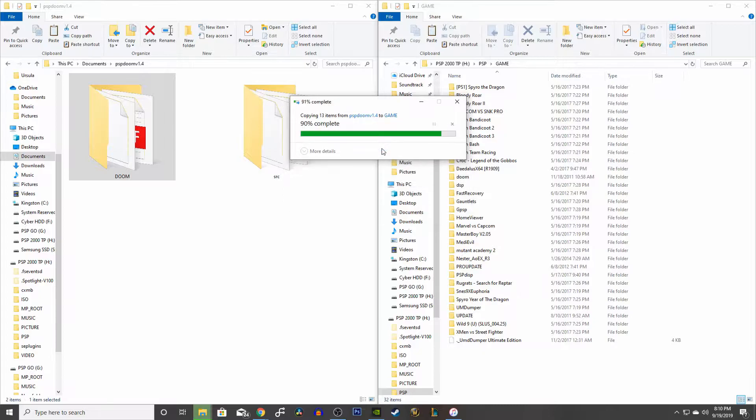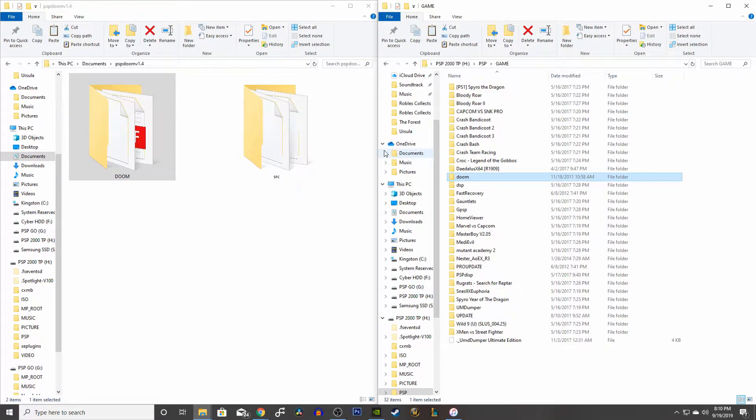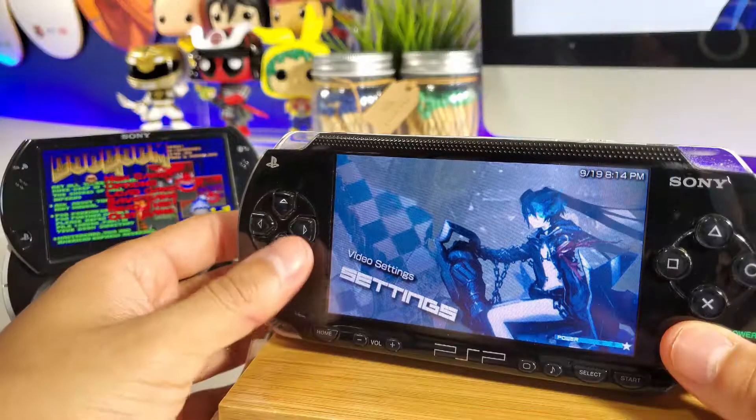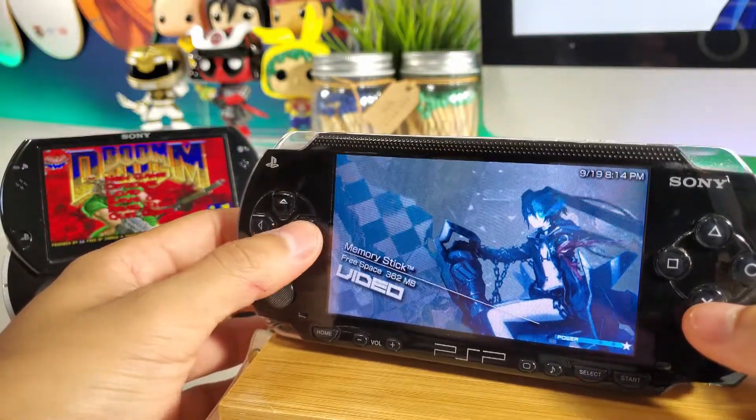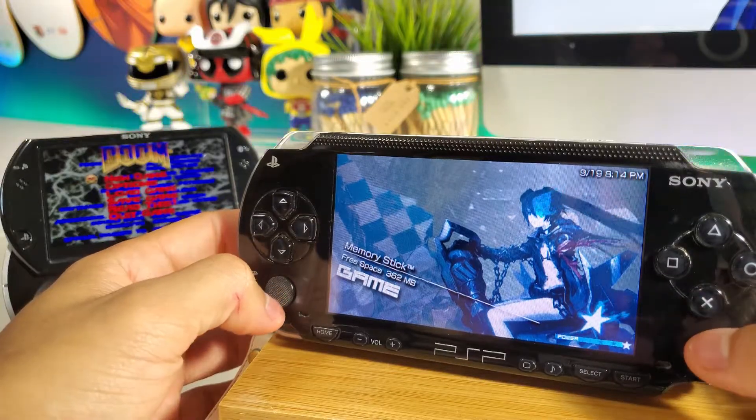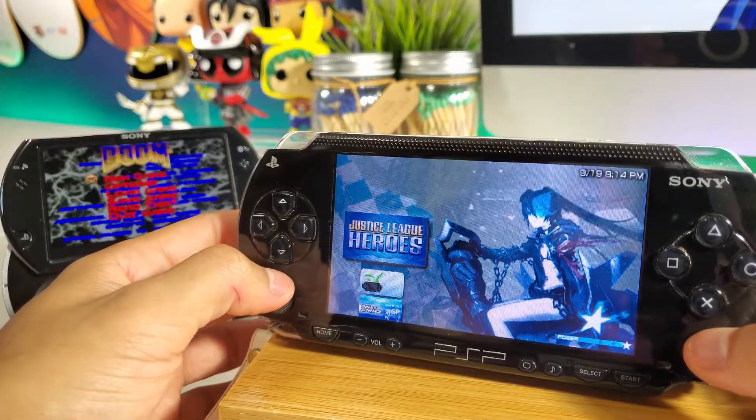Once it's done, you can disconnect your PSP from your PC and then start playing. Very easy to install this game. If you've done everything correctly, you should see it on your memory stick.